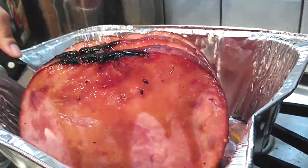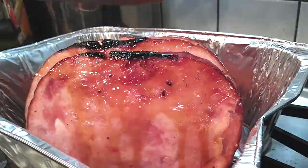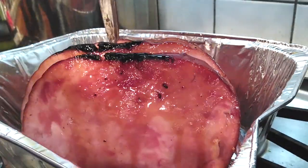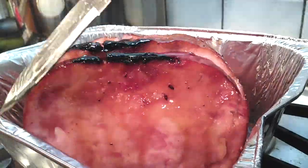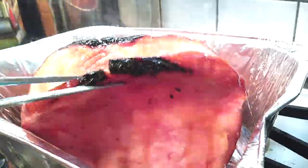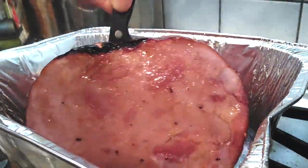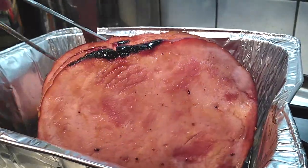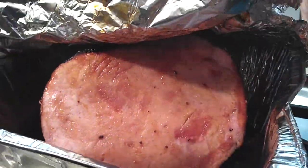Somebody couldn't wait — those are my husband's hands; he decided he wanted a piece of ham right then and there. It's that easy and that good. Also, if you find that you need to cut slightly deeper into your slices so they fold down a little more and you can get more sauce toward the bottom, go ahead and do that. Then add the last round of syrup on top, cover it up, and throw it back in the oven.